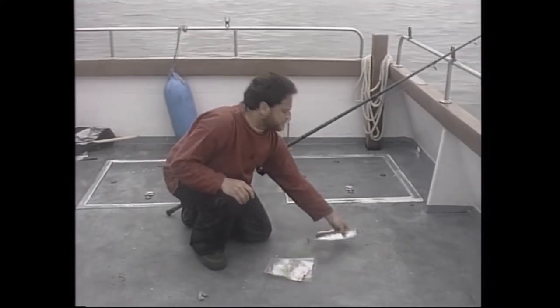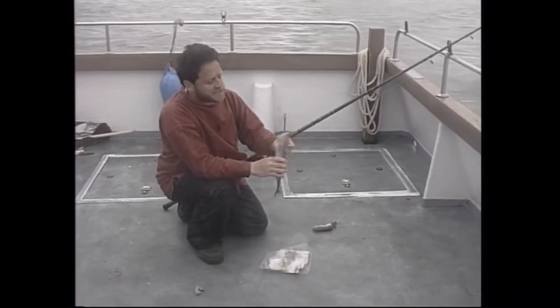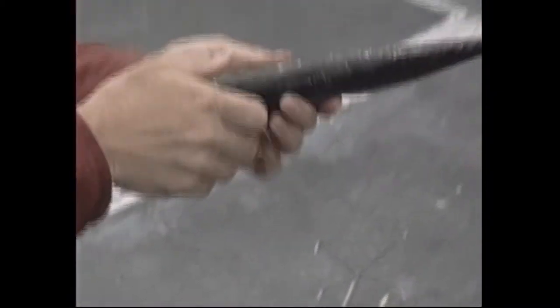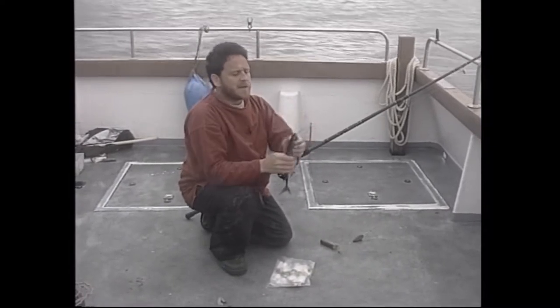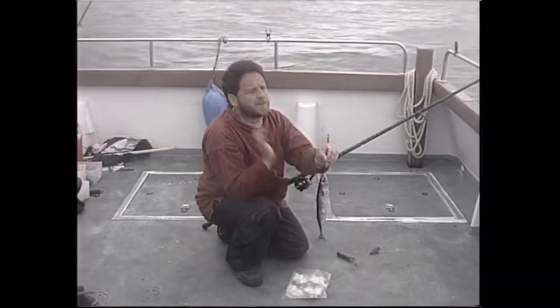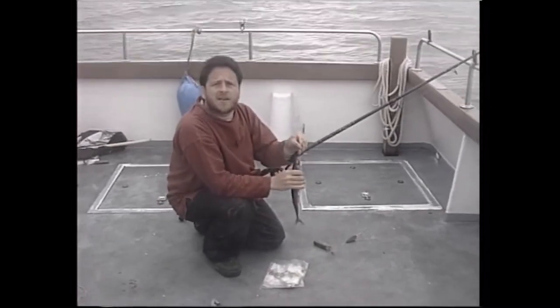The other bait we'll try is mackerel — fresh frozen, absolutely superb. I favour a head and gut section, cutting it and taking the backbone out so you've got two flaps on each side with all the gut portion releasing scent through the water. It'll be hooked very far forward, just like that, which means as soon as the fish picks it up and runs, we can pick up the rod, feel the fish, let it take a yard or two of line, lean back into it, and hopefully hook it well forward in the mouth without doing any lasting damage.